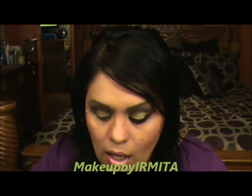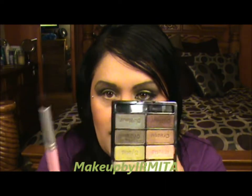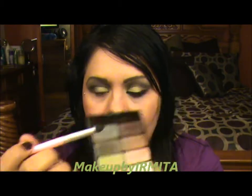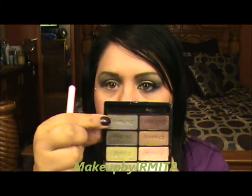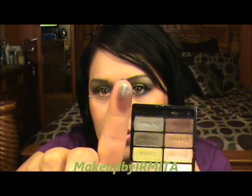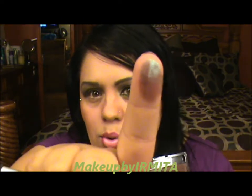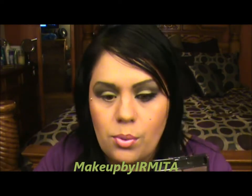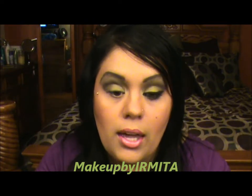Next we're going to grab a brush like this and pick up this color right here. It has blue undertones with green — it's just a gorgeous color.